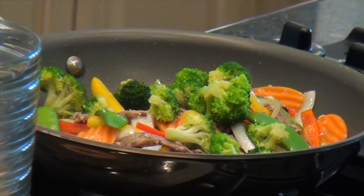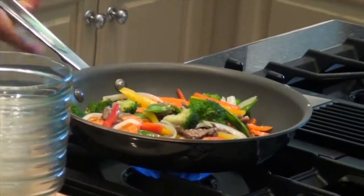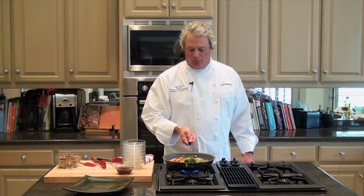The broccoli goes in last because it's the most tender of the vegetables. The little florets have a tendency to break up when they get overcooked, so you're truly just warming those to a point. Everything's coming together quite nice. We're going to let this cook for just a minute more.